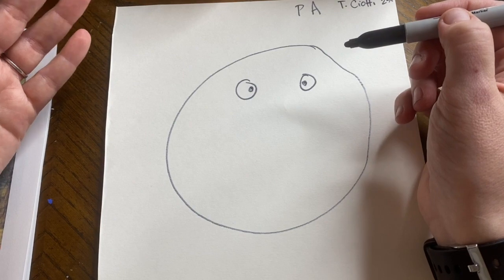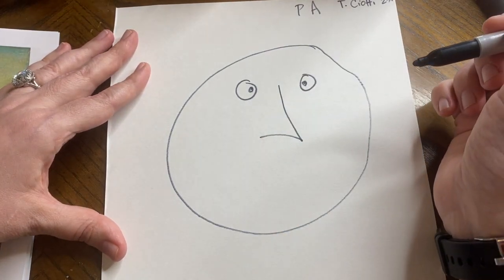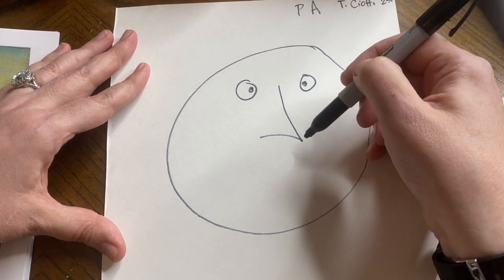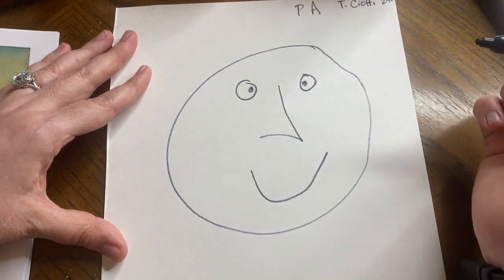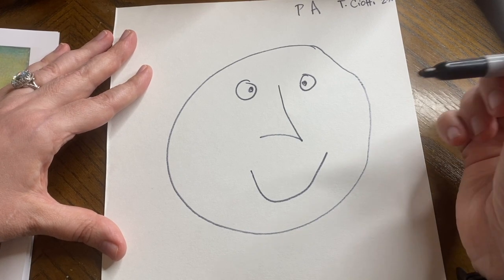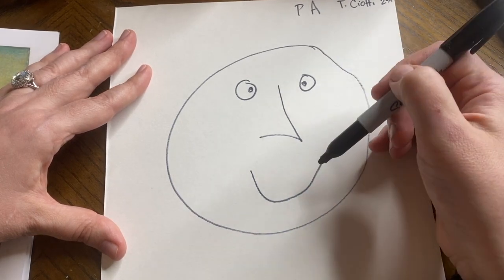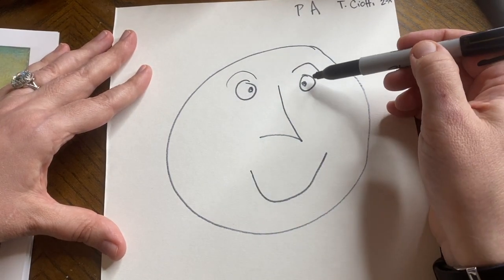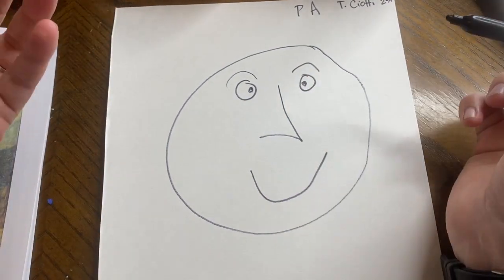Most kids — not all kids, maybe you have proportions down — but most kids do a nose that looks like an L or a backwards L, which is not what a nose really looks like. That looks kind of like a beak. Kids also do a mouth that's kind of one line, sometimes curved, sometimes not. You actually have two lips — we're going to learn how to do that. Usually kids don't do eyebrows, but if they do, the eyes are in the wrong place, so everything else is in the wrong place.